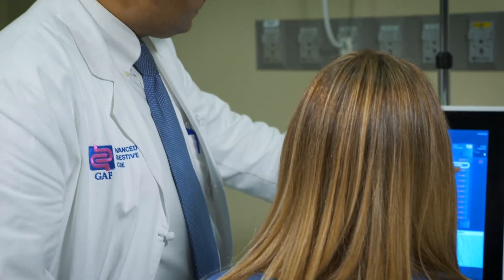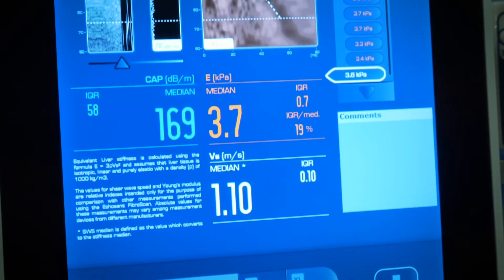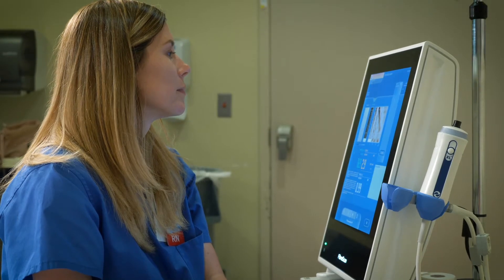Fibroscan is a very useful, novel tool that we have now in our toolbox in taking care of our liver patients. Anybody with any kind of liver disease, Fibroscan is a very good starting point. You want to know whether or not there is fat in the liver and whether or not that fat is going to cause problems like cirrhosis in the future. This machine actually gives an idea about both fat and scarring — steatosis and fibrosis.